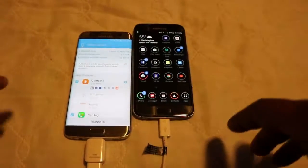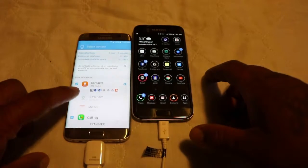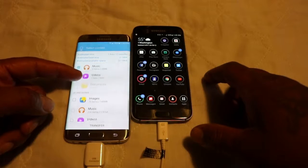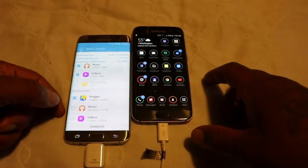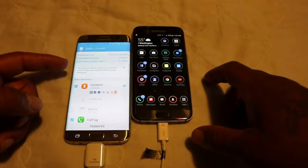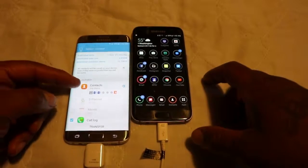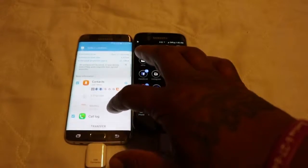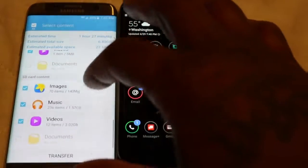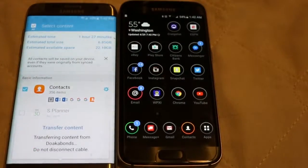Now we're all done with setup. It says estimated time: one hour, 12 minutes. Now I'm going to click everything that I want — S Planner, documents, images, music, videos. Right now we're looking at an hour and 27 minutes. I can't click some of that stuff, so I ain't worried about it — I can get all that stuff later. I'm not going to run this video for an hour and 27 minutes, so I'm going to hit Transfer and let it wrap. It says do not disconnect the cable. Now it's running in the background.